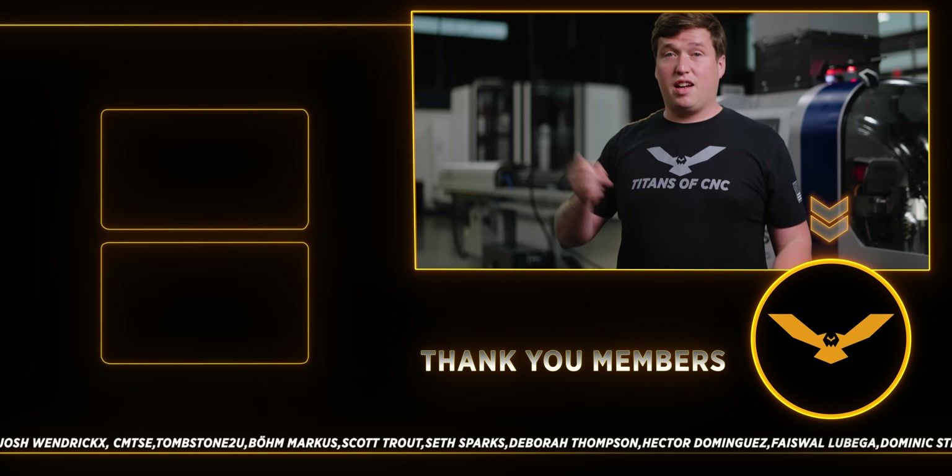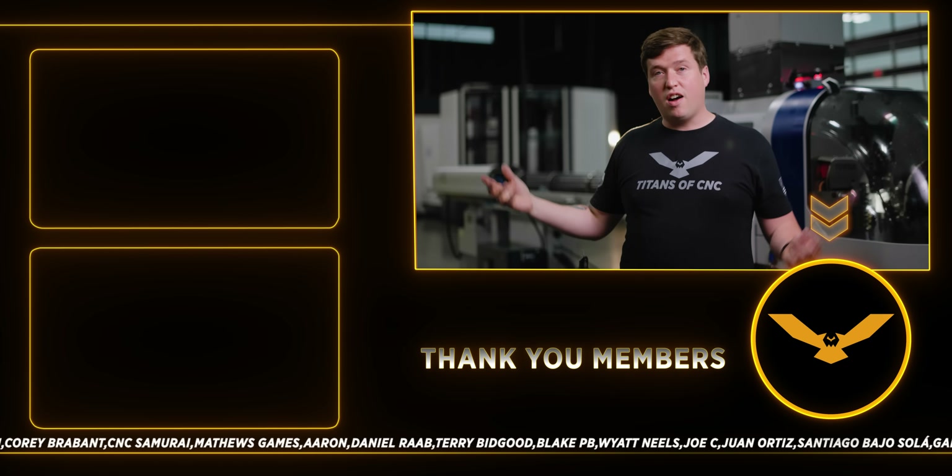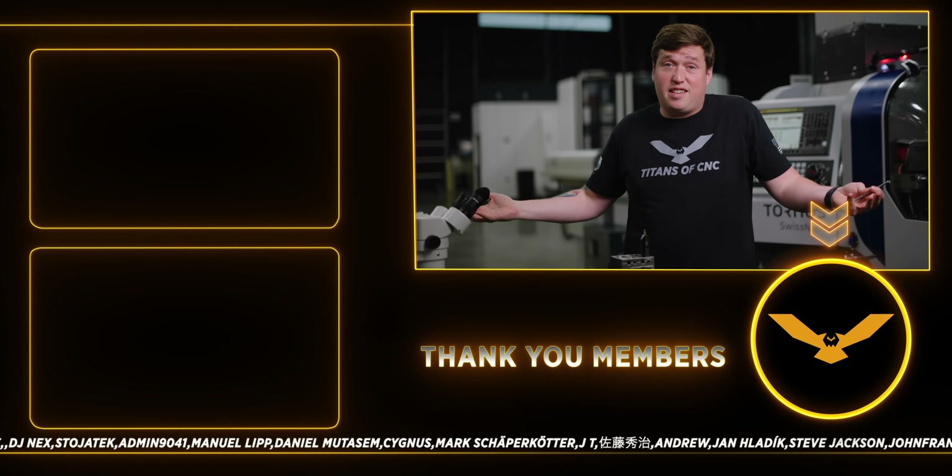If you enjoyed it, hit that like button. Right here is the last video we posted, and right here is a playlist. Subscribe because we make video content like this all the time.